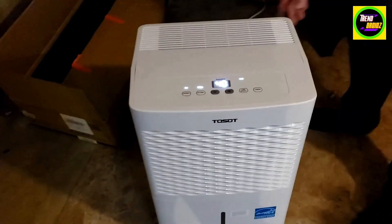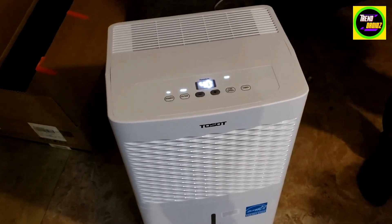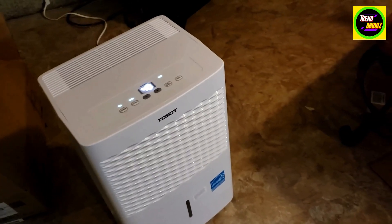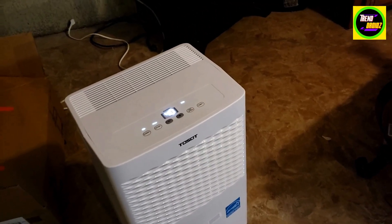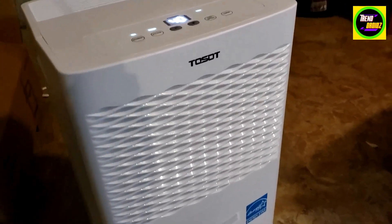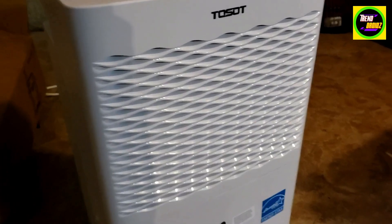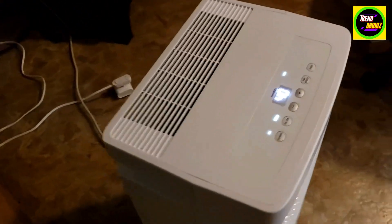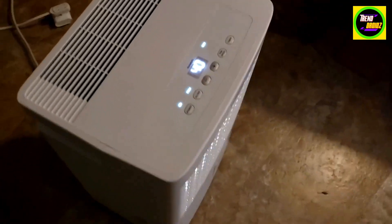This is a Tysaw dehumidifier. I got this because we have a big basement, about 2,200 square feet, and this one covers 2,400 feet. You can see it's really silent. The only thing is it doesn't have a drain, but besides that, it works pretty good.